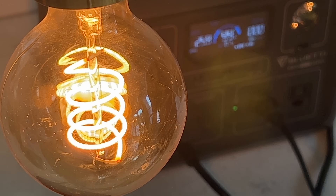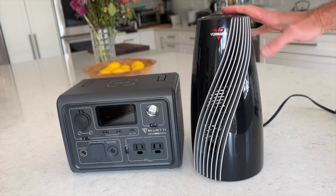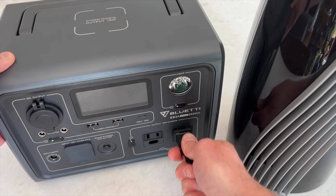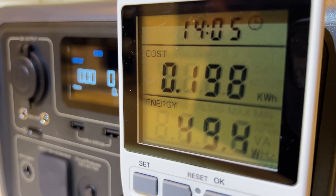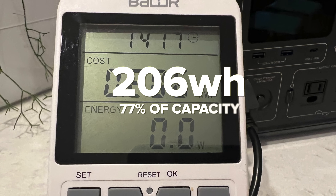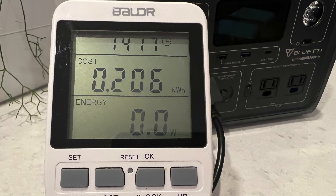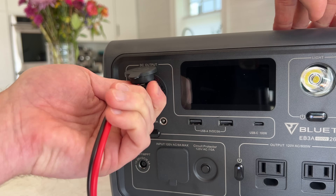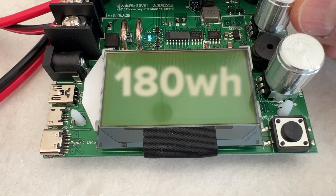To test AC output efficiency I charged it to 100%, then discharged the battery at a 0.2C rate, draining from 100% to 0% over 5 hours. I was able to pull 206 watt-hours for a 77% efficiency rate. This is actually 2% better than the EcoFlow River Max I tested earlier, but still a bit below average compared to larger units. On the DC port I was able to pull 180 watt-hours, or 70% of rated battery capacity — slightly less efficient than AC.